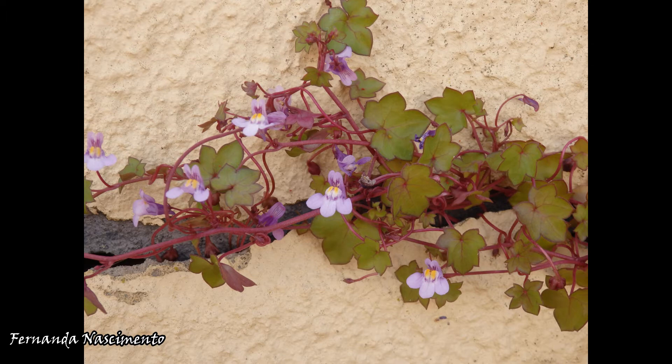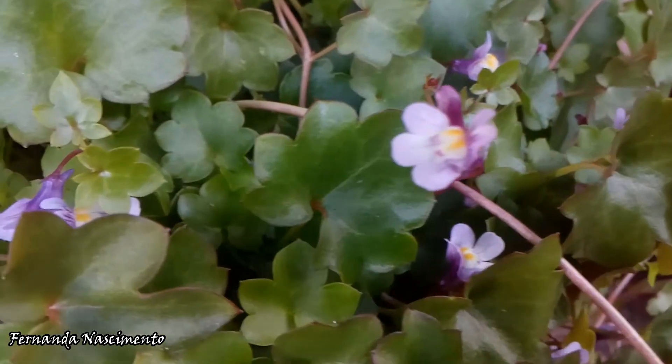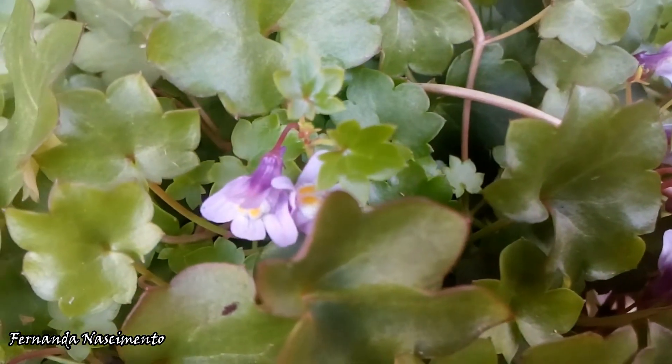As once the flowers get fertilized, the stalks twist around and back, looking for a suitable place to deposit the seed pods. They are looking for a crack, humid and dark, which is comfortable enough for the seeds to germinate. Isn't this clever?